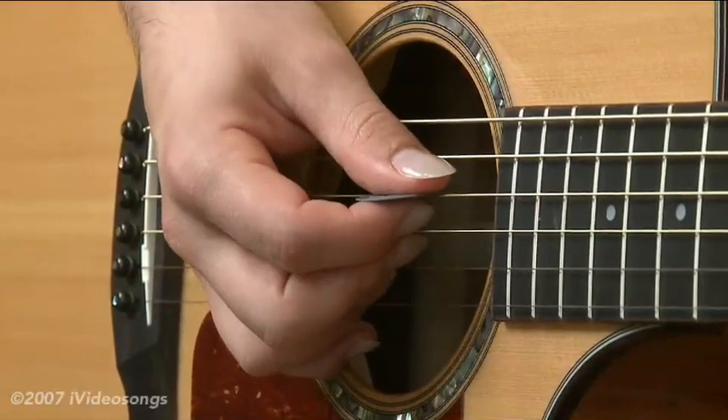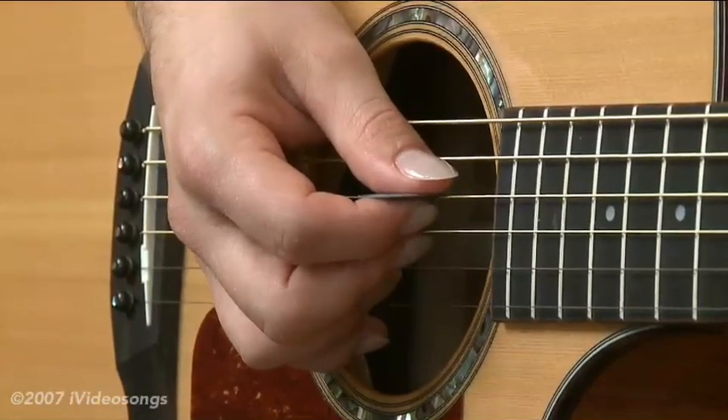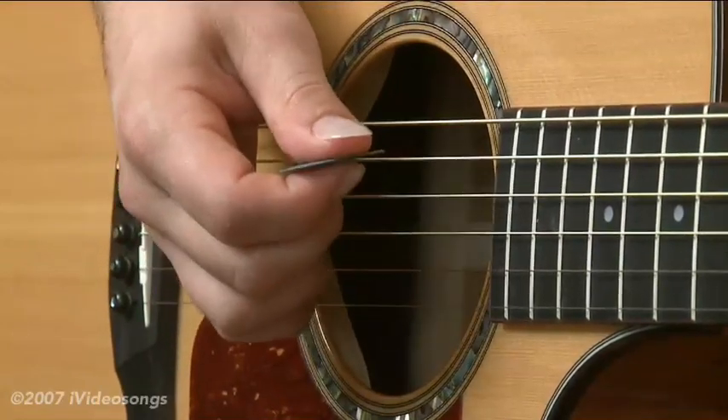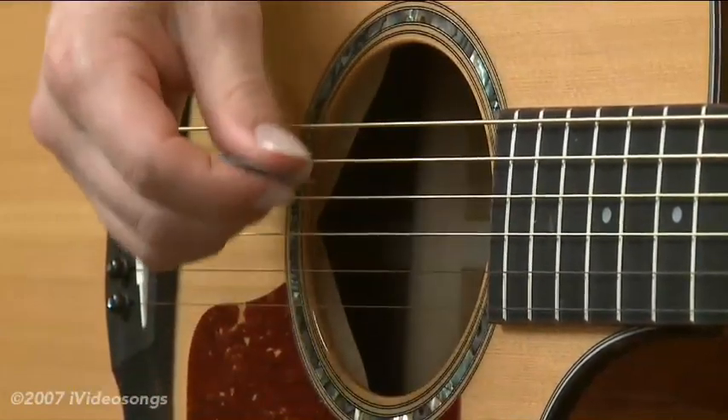The other reason you'd use it is for some stylistic effects. You can end up accenting some chords and separating notes a little bit more than just using your pick. As far as the technique goes, hybrid picking is a combination of regular picking with a pick and straight up finger picking.